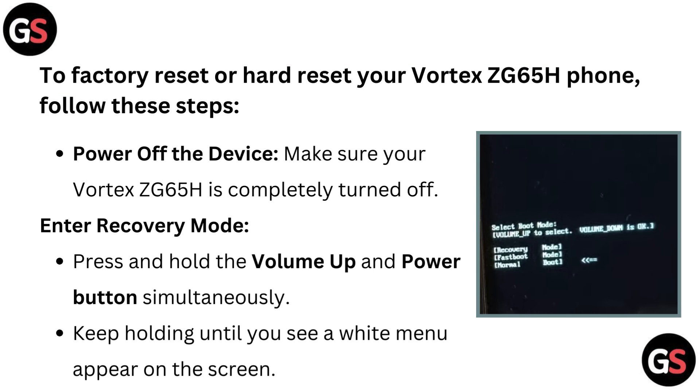To factory reset or hard reset your Vortex ZG65H phone, follow these steps. Power off the device — make sure your Vortex ZG65H is completely turned off.